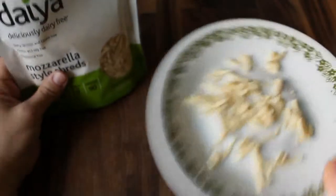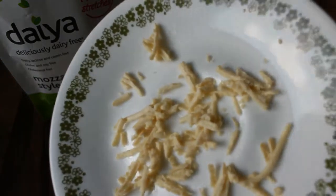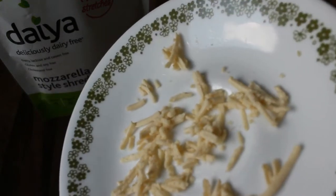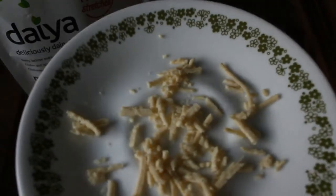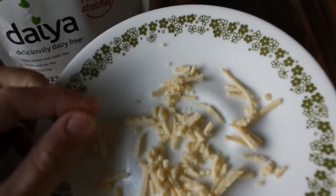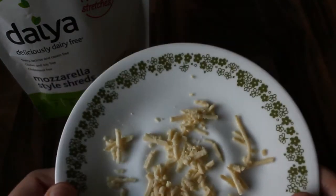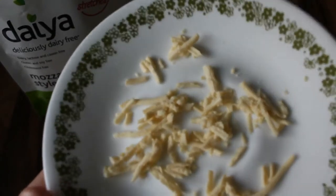This is what it looks like straight out of the packaging. I like this product and I'm so grateful that it's available to me, but to be honest, straight out of the package it's less than appetizing. The shreds are kind of foamy or springy and they're pretty greasy. But once they're melted it changes them and they're a lot better.